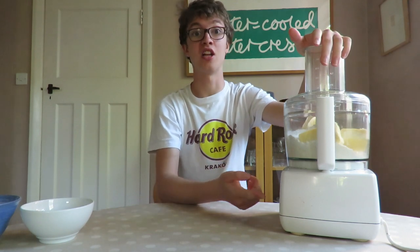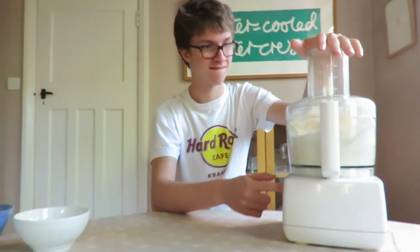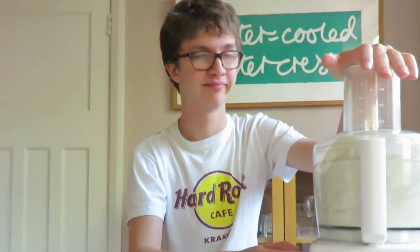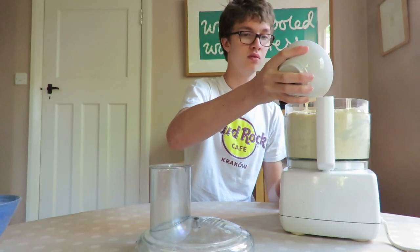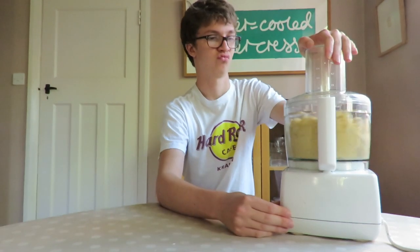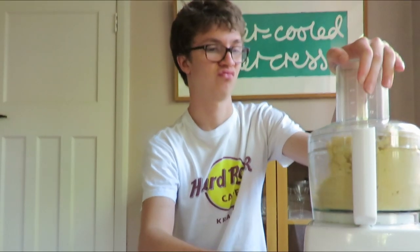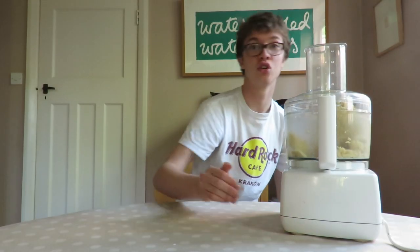Now we're going to blitz it until it reaches a breadcrumb consistency. Add three egg yolks to the blender, then pulse the mixture until it forms a dough. Okay, that looks like a good enough dough to me.